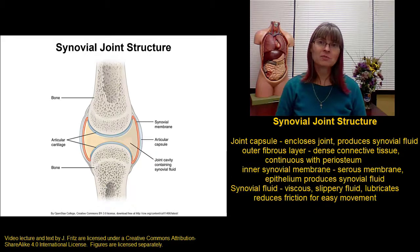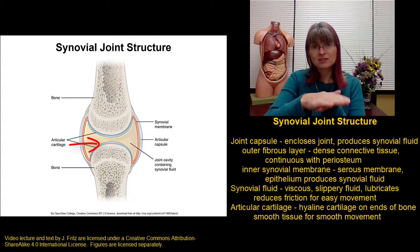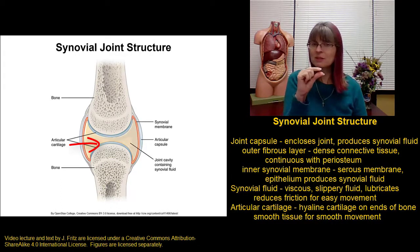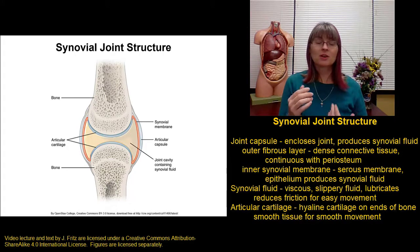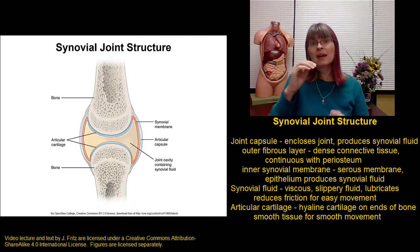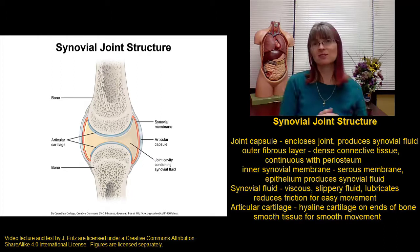Another important component allowing smooth movement is the articular cartilage. We have articular cartilage — a smooth hyaline cartilage — on the ends of the bones where they're going to be articulating against each other. Typical articular cartilage is only about two millimeters thick, but that's enough to provide a good surface for articulation. With age, disease, or arthritis, that articular cartilage can be worn away, and when it's gone the bones scrape against bone, which is not as smooth.